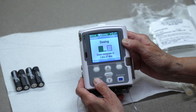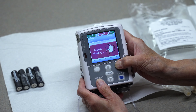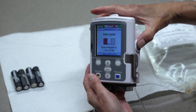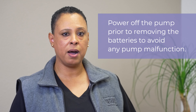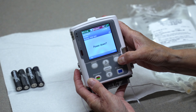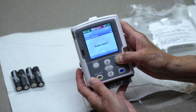Because you can only change the batteries when the pump is stopped and powered down, first press the start/stop key on the pump. When the pump screen displays "stop the pump," press the yes button. Next, turn off the pump by pressing the power button located on the right side of the pump. It is important that you power off the pump prior to removing the batteries to avoid any pump malfunction. The pump screen will display "power down." Again, press the yes button.